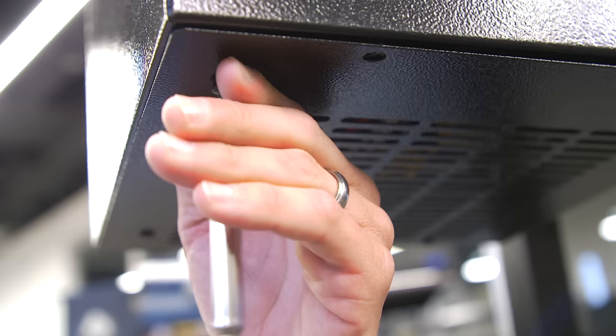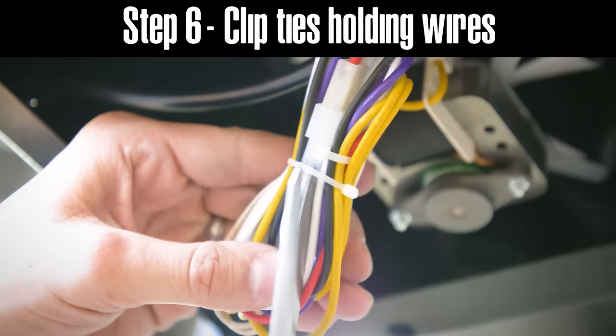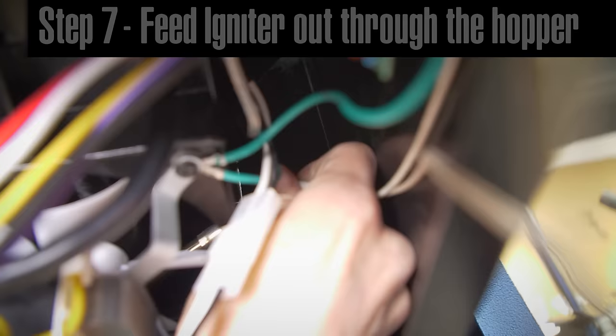From there we will want to remove the bottom plate on the hopper side by removing six Phillips head screws. Once the bottom plate has been removed, we will want to clip the three zip ties holding your wires. After those zip ties have been clipped, you can pull the igniter wires back through the burn tube into the hopper.